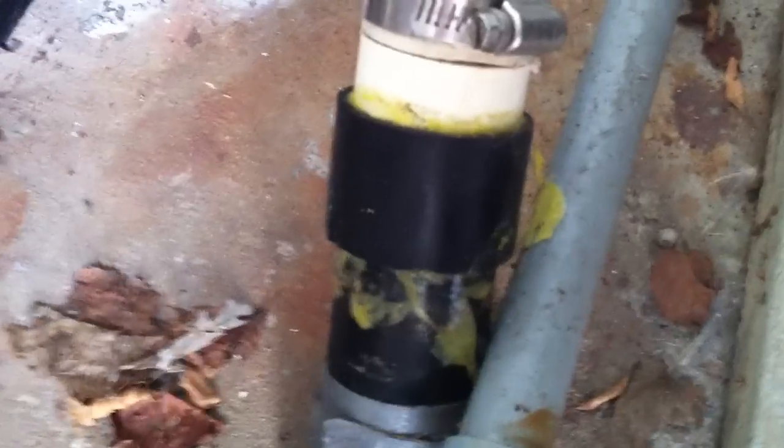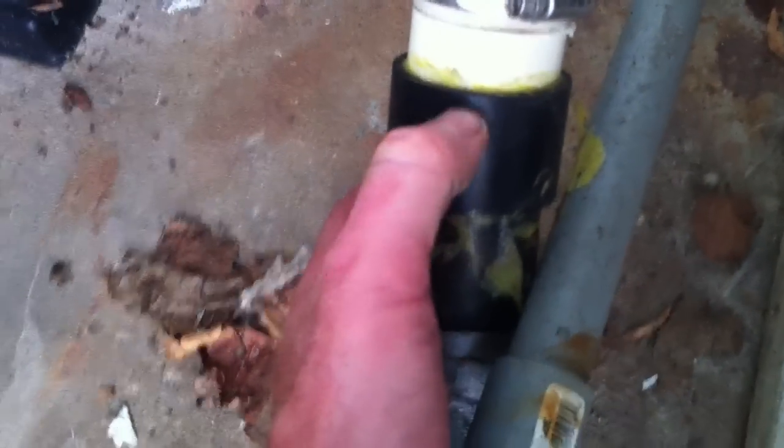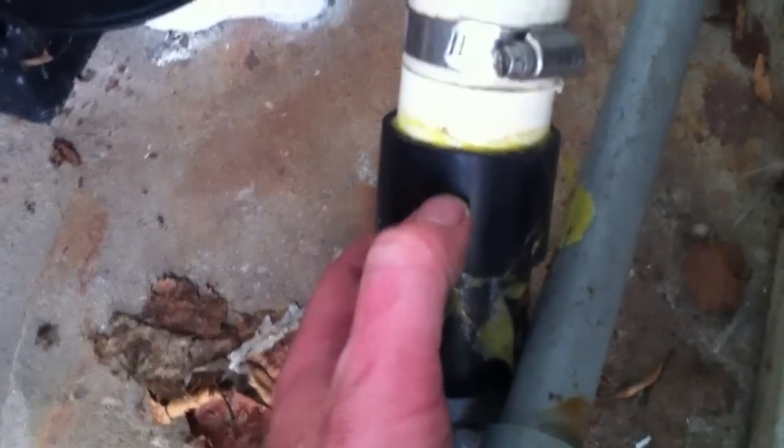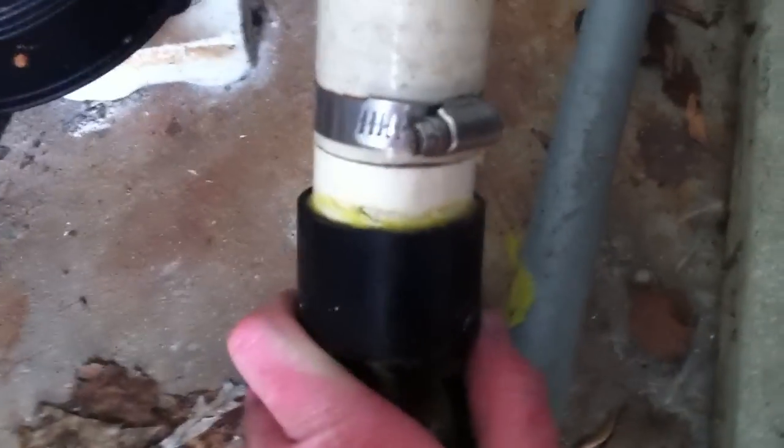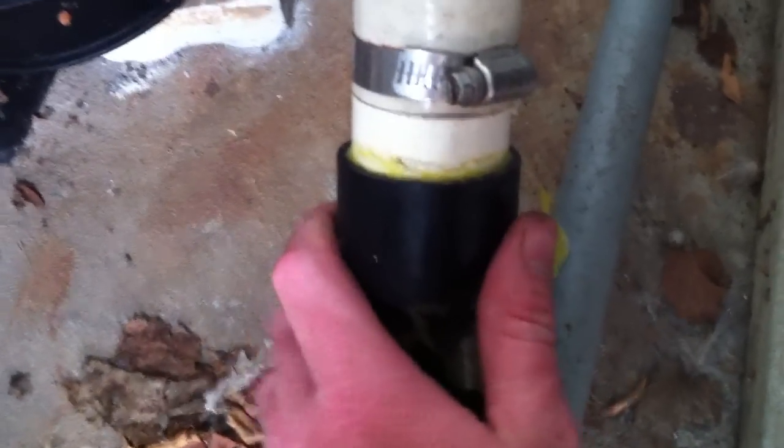ABS should absolutely never be used on a swimming pool system for lots of reasons. First, it is not compatible with chlorine-based systems. Second, it is not pressure-rated — it's made for drainage applications, not pressure applications. The slip length on this coupling is barely three-quarters of an inch, so it's very likely to let go. This is the suction side, so it won't blow out the same way a return side would, but it's still wrong. And there's a 90-degree fitting directly into the suction side of the pump, creating a huge flow restriction.